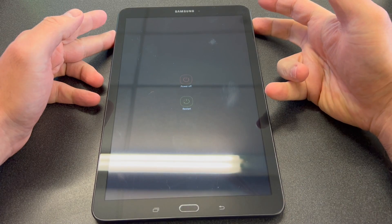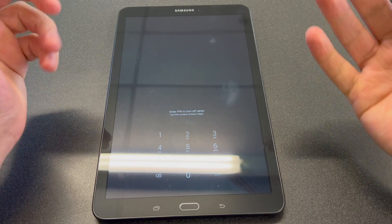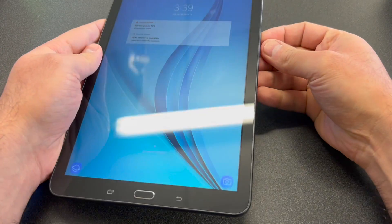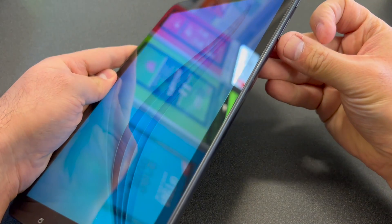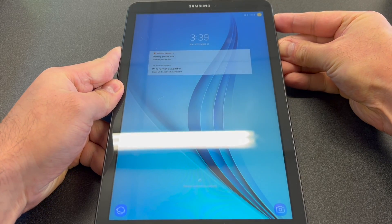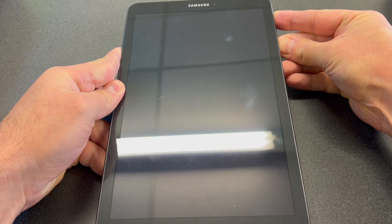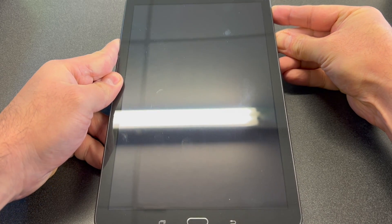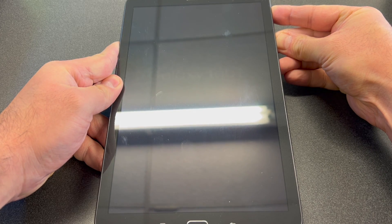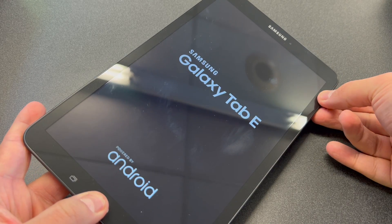As you can see, it does have a password, so we're going to try to turn it off. As soon as you hit power off, it's going to ask you for the password again. We're going to force shut off the device by pressing Power and Volume Down for about five to ten seconds. As soon as it shuts off, rotate to press Volume Up, Power, and the Home button at the same time. If you miss it, you can force shut off the device and try again.